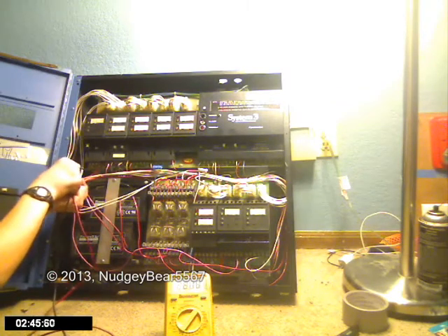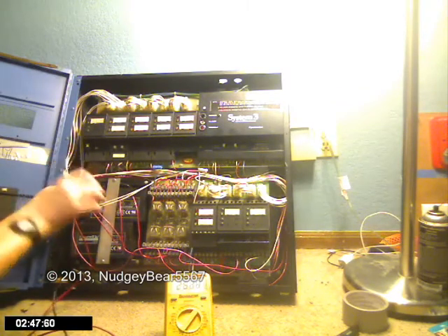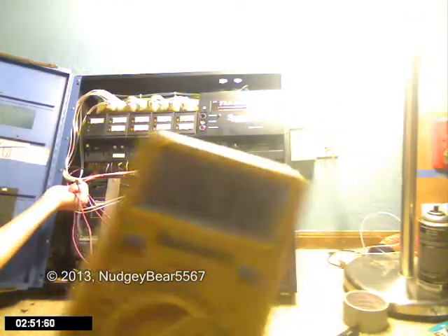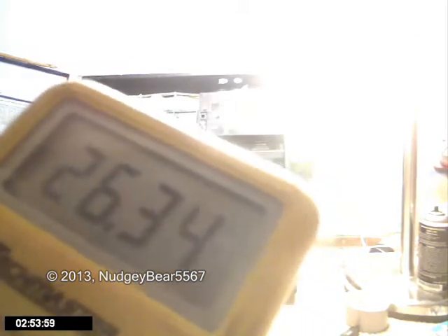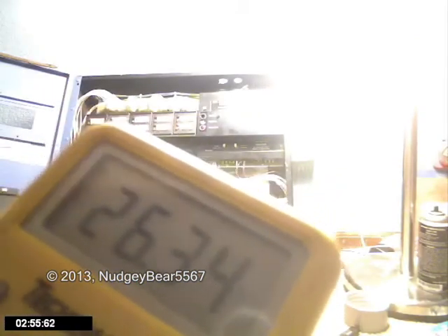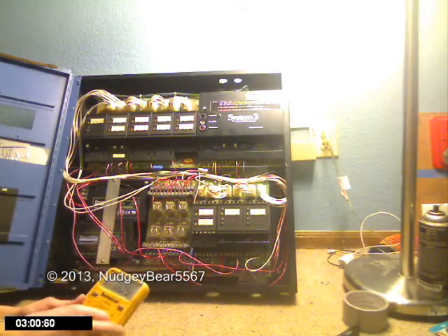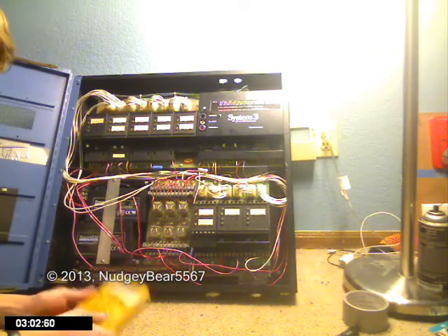It obviously is disconnected because it would be powering the panel now. 26.33 and 34 volts, whatever — it jumps between those two a lot.